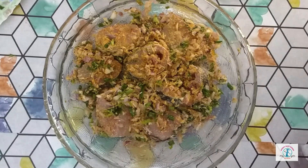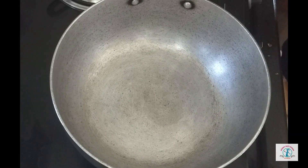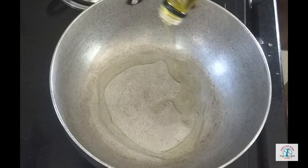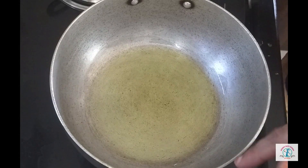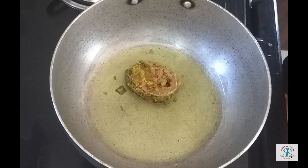The marination is done — now let it rest for one hour. First let's take a pan and switch on the flame. Let's add about half a cup of oil. For the fish curry we need a big kadai, otherwise the pieces of the fish will break.